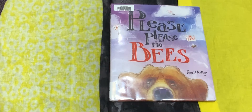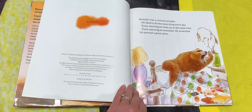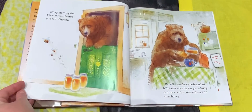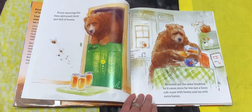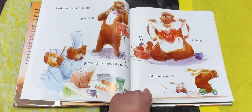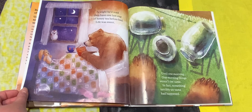"Please, Please the Bees" by Gerald Kelly. Benedict was a creature of habit. He liked to do the same thing every day. Every morning he woke up at the same time. Every morning he stretched, he scratched, he yawned a great yawn. Every morning the bees delivered three jars full of honey. Benedict ate the same breakfast he'd eaten since he was just a fuzzy cub — toast with honey and tea with extra honey. He really likes honey, doesn't he? Next came his daily routine: practicing, perfecting his honey cake recipe, knitting — look what his sweater says, it says honey with a heart wrapped around it — and running errands. At night he'd read, then have one last cup of honey tea before bed. Life was sweet.